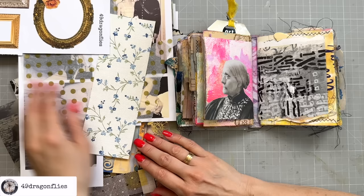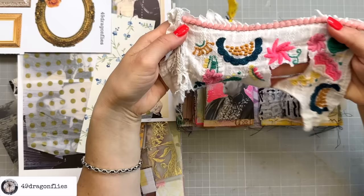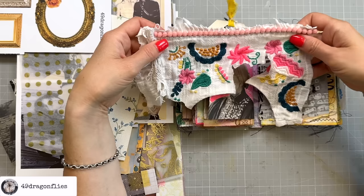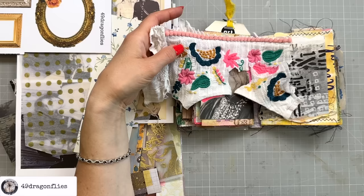What I would really love to add is something from this stash that was just sent to me recently by Anna from the UK, who has moved on from junk journaling. She was sweet enough to send me and also Luise some of her stash, which is super cool. I love these bright colors — I think they go really well into this little art journal.